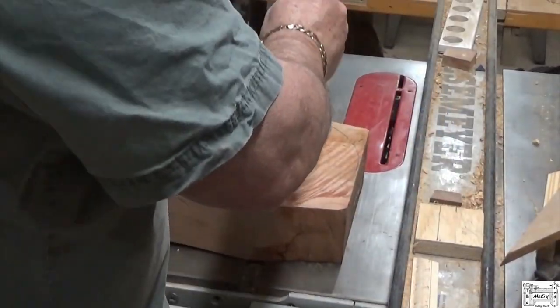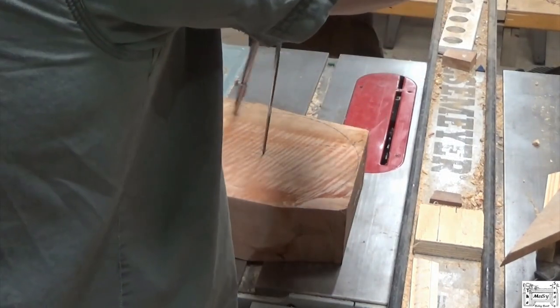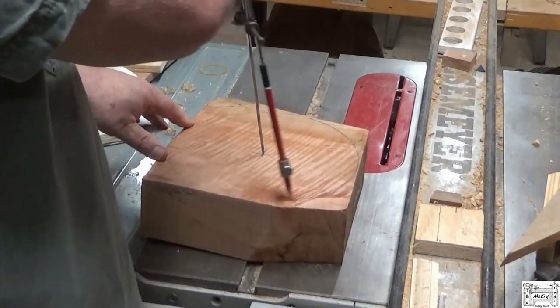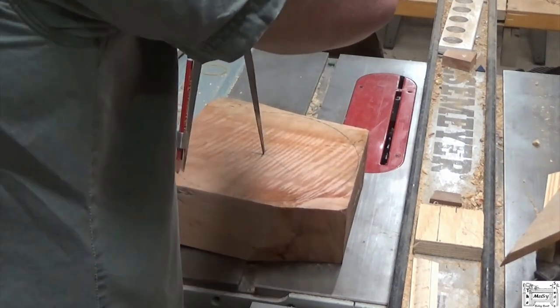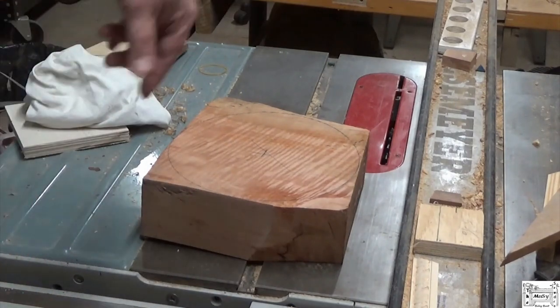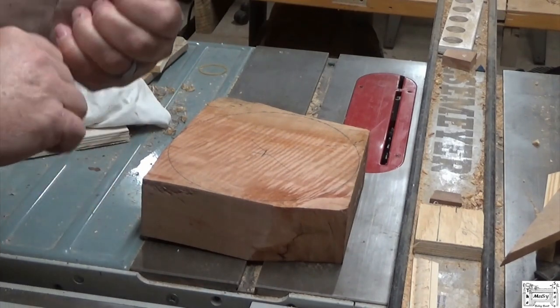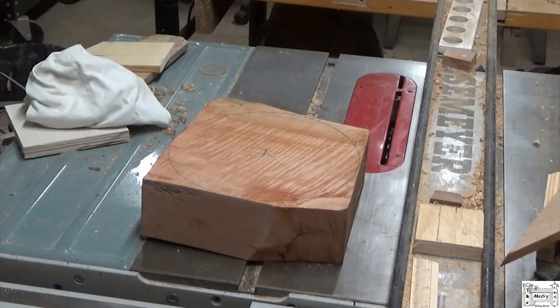This little piece right here is about three inches thick, about nine inches across — so three by nine. Let's get it on the lathe and see what it looks like. I already found my center. Making my line here, and I'll take it to the bandsaw and rough cut that out so I don't have to do so much vibrating on the lathe when I get it up there.